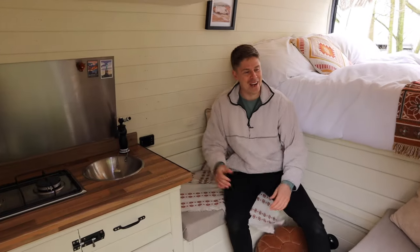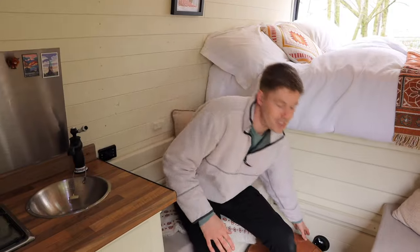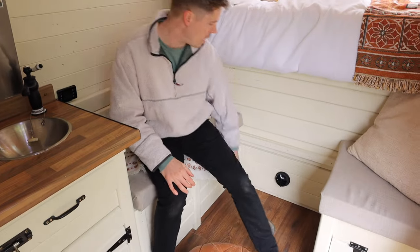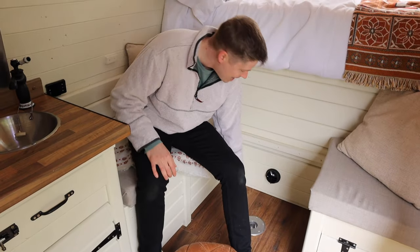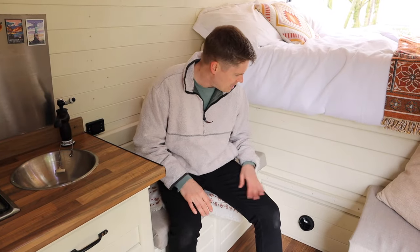Moving up into the main living quarters. First up we've got our Chinese diesel heater controls. The diesel heater is located in the boot which I'll show you in a little while, but the air pumps out of here and it does get very, very warm — so that's crucial. All the wires are hidden away and it's been a big upgrade to our van experience.